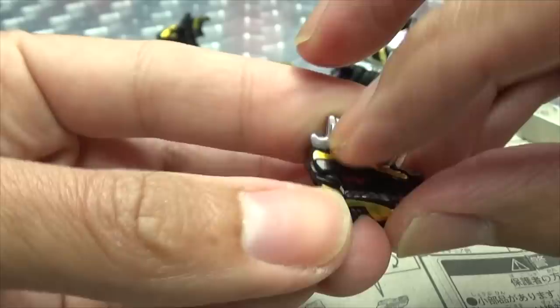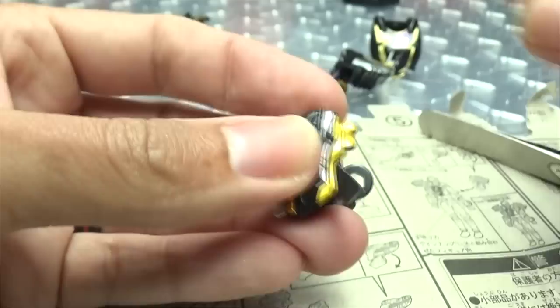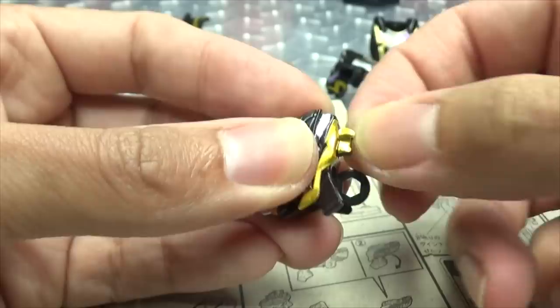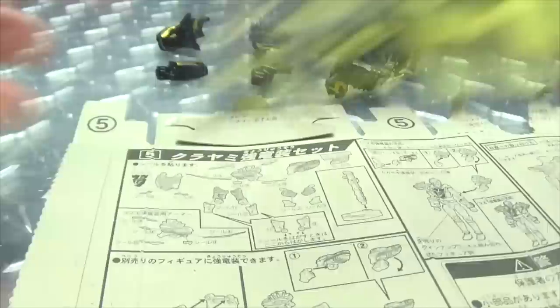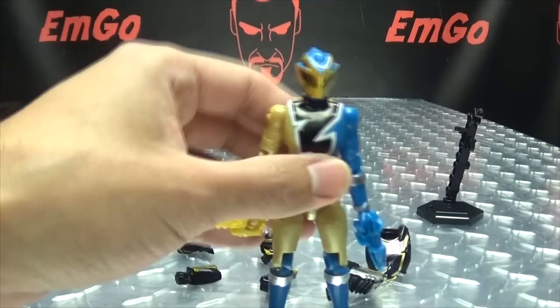We're getting through it, people — we're getting through this crazy thing called life, one day at a time. That's all that matters. Yesterday's already happened, tomorrow's not guaranteed — all we have is today. Make every day count. You don't have to do great things, but if you do small things in a great way, it can make all the difference. There's your little bit of wisdom from Uncle Emgo. I've been annoying you guys for almost 11 years now — why stop?